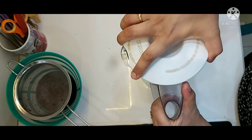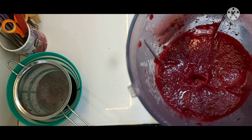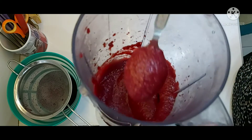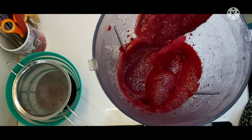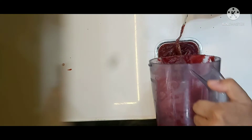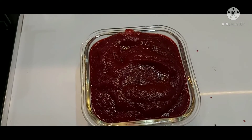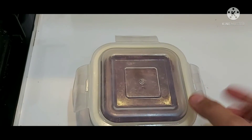So now I'll open it — see, so beautiful! The red colored beetroot puree is ready. Transfer it into an airtight container. You can store this puree in the refrigerator for one week. You can also freeze it, and it can be stored for approximately one month.